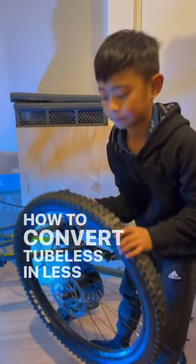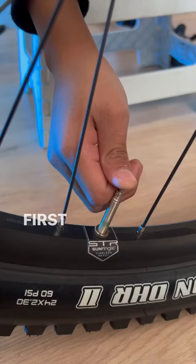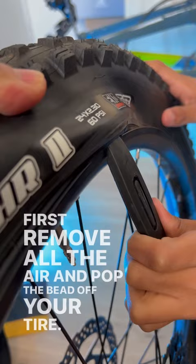How to convert to tubeless in less than 60 seconds. You need tire levers, rim tape, tubeless valves, and tubeless sealant. First, remove all the air and pop the bead off your tire, remove the inner tube, and install the rim tape.